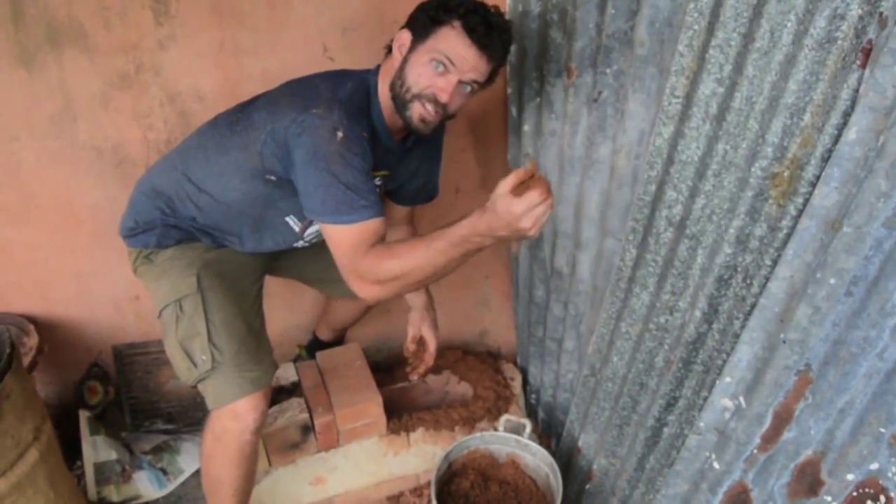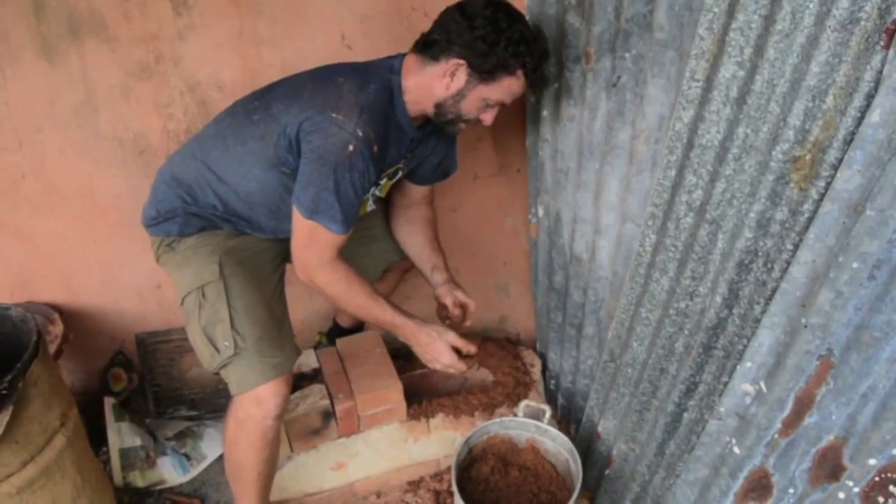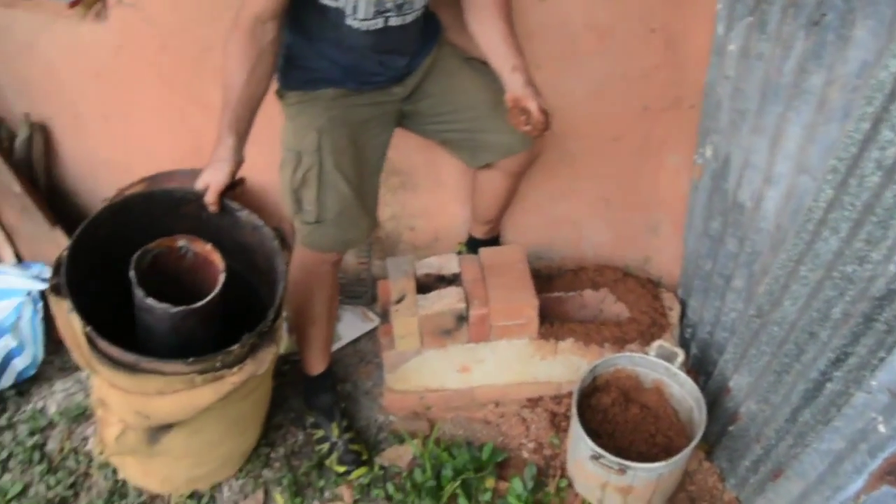Hey, how's it going? This is Topher here for Biocharisma.com. Right now we're setting up our biochar rocket stove.